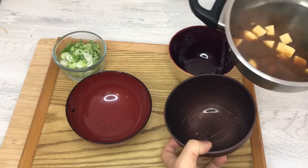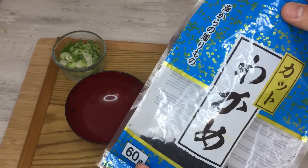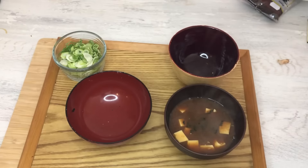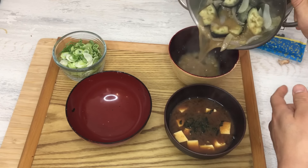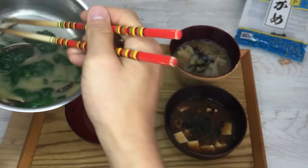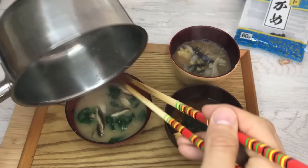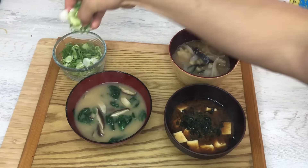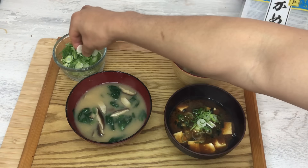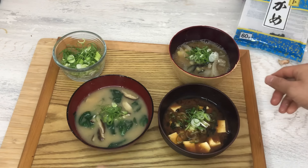Let's serve. Into this bowl I'm going to add a little bit of wakame — not too much because they're going to grow a lot. Here, the eggplant and onion. And here, the shiro miso with shiitake and spinach. I'm going to add the scallion to each bowl. And we're ready to eat.